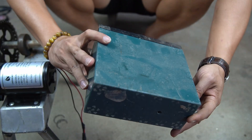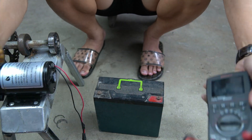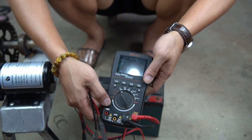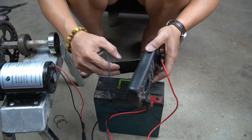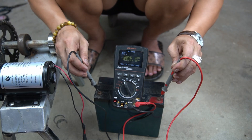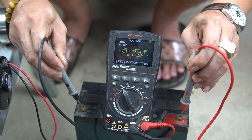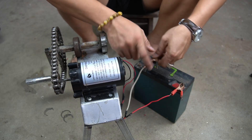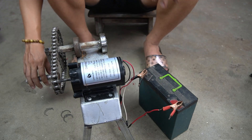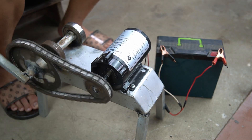Now I will be using the generator to charge a battery. I check the battery capacity first — the meter shows 3.7 volts, which is still very low. I use a two-clamp connector to connect the generator to the battery, then start spinning the machine to charge it. Be careful to spin it evenly.